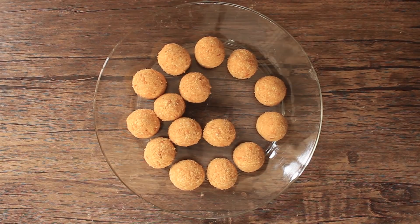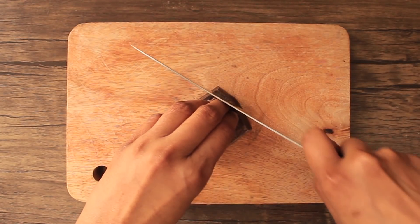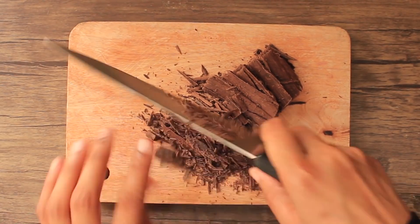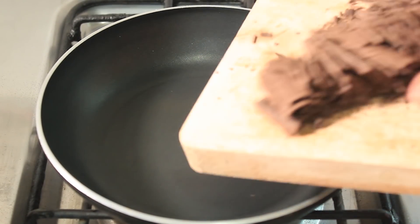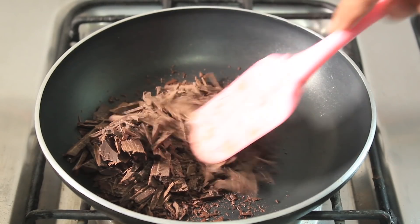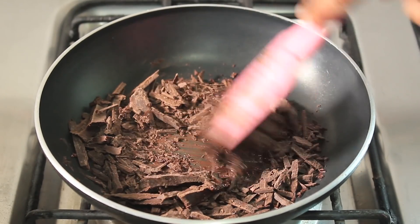We have made all the balls. Now we'll prepare the chocolate coating. Chop 2 pieces of dark chocolate — about 50 grams total. Put a non-stick pan on a low flame, add the chopped chocolate, and melt it gently using the pan's warmth.